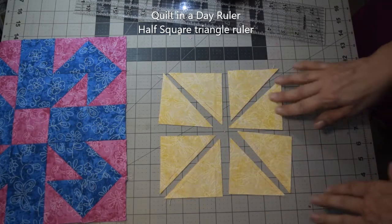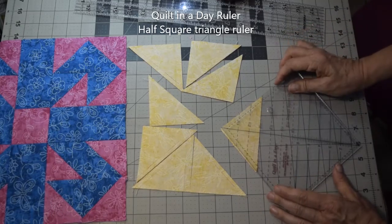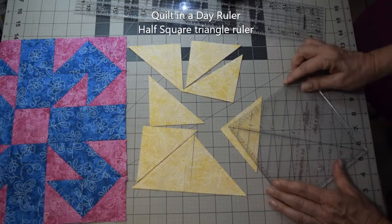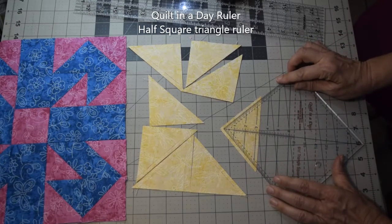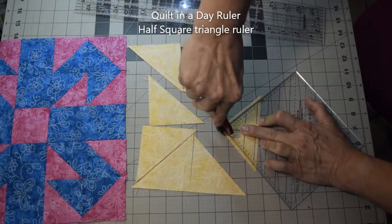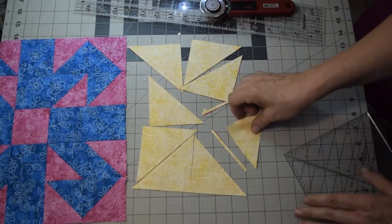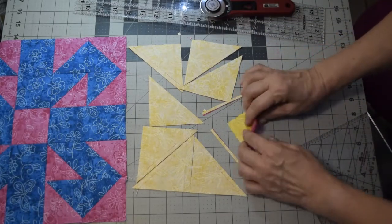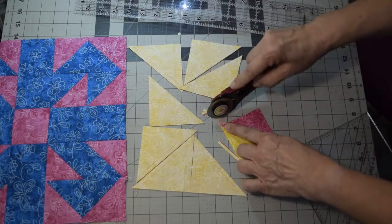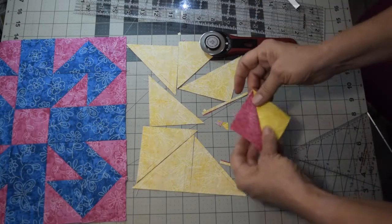Then you'll need to square them up. My preferred method is the Quilt in a Day half square triangle ruler. Line it up — there's a two and seven eighths inch line, one little line up from the three. Line that up with your stitching line and take your rotary cutter across both directions. Press it open — I usually press to the dark side — then cut off all your dog ears with a rotary cutter or scissors.